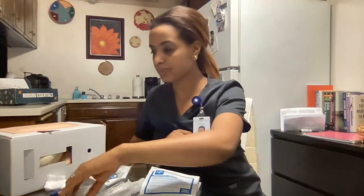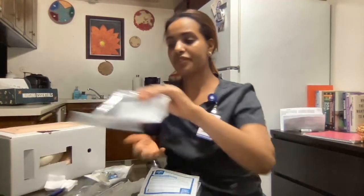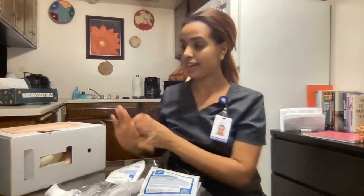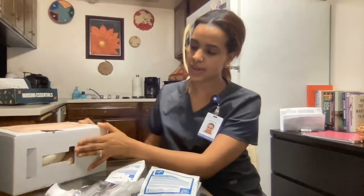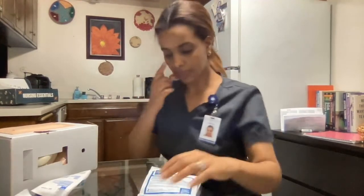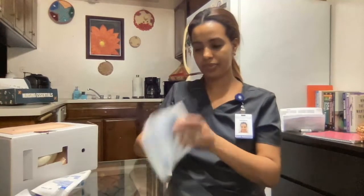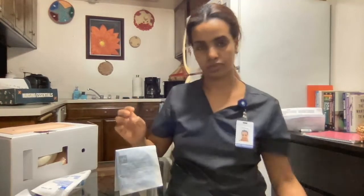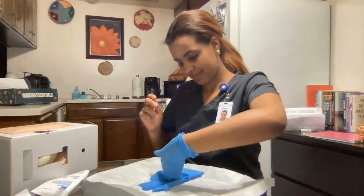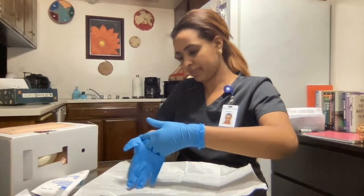For today's procedure I have my sterile gloves, clean gloves, and my 20-gauge peripheral catheter that will accommodate the prescribed therapy and the patient's needs. I also have my pre-filled flush syringe, IV tubing extension, extra gauze, my IV start kit, and my tourniquet.